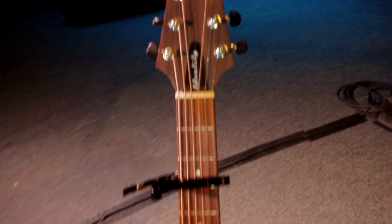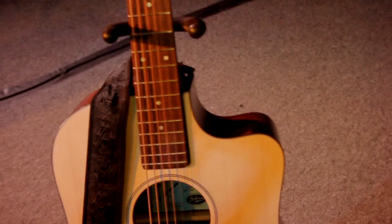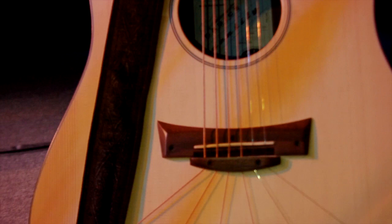I've got a Line 6 wireless on the acoustic. Let's talk about the guitar here real quick. This is a Babix. Yeah, it's a Babix — I don't know what model it is, but it's great. I love it. They were very kind to send me one of those — the good people at Babix guitars.